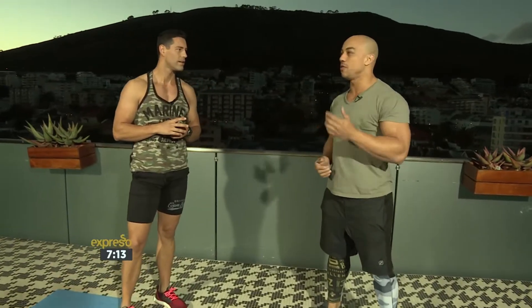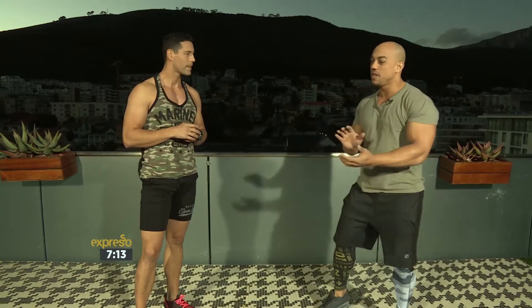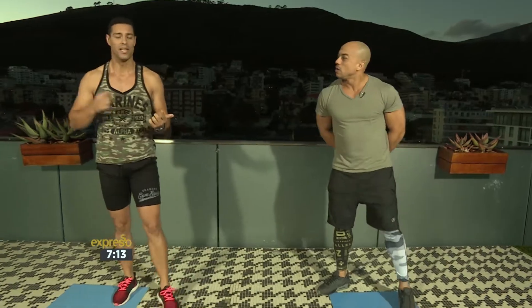So just before we get into some of the exercises, how would you unpack what the Fitness Mafia does? Basically we combine a fusion of different styles and genres — you've got your MMA, your tactical, combat, functional, CrossFit — all fused into one. We present it that way to our clients and members. It's all great fun, pumping music, deep house beats — we like to get the blood flowing. Check them out on Instagram at Fitness Mafia SA.